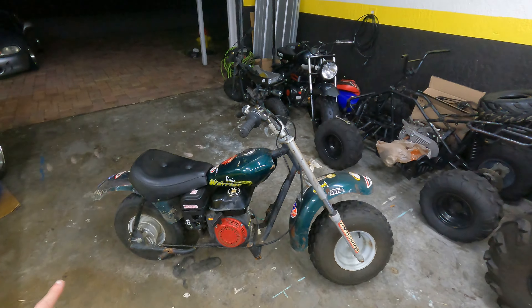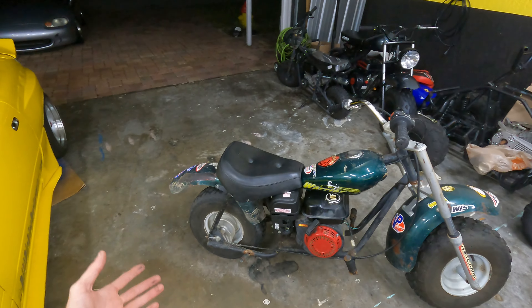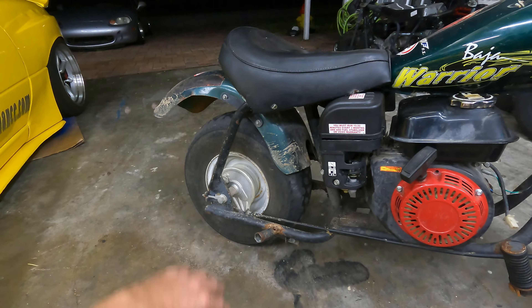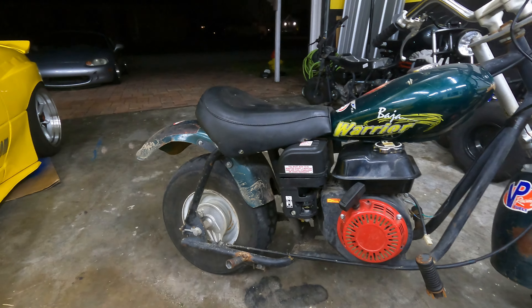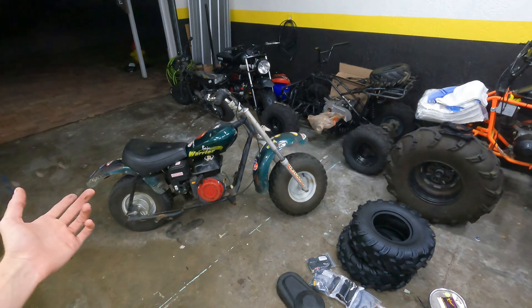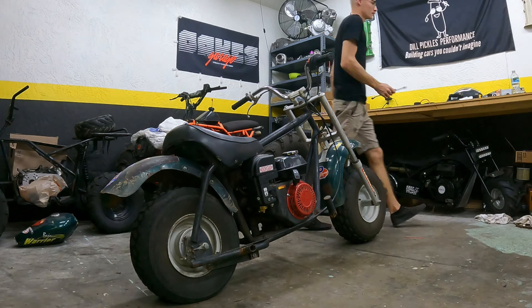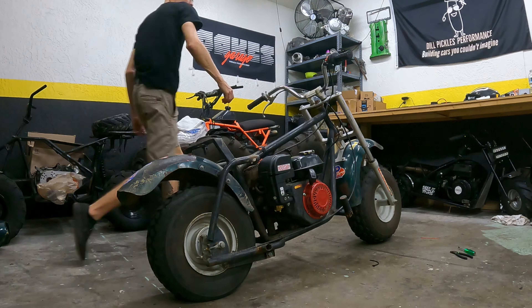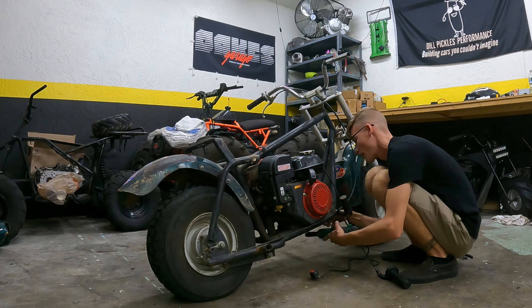Time to get to work. I'm going to tear this thing down completely — get the engine out, get the front and rear tires off, replace everything I need to, and probably pull off the fenders too since they've been pretty bent up from whoever owned this thing before. Let's get it torn apart so we can start installing all these fresh goodies and get this thing all wrapped up.